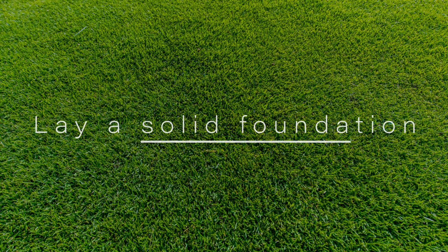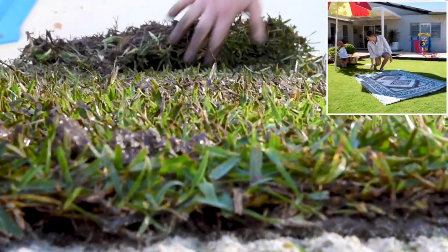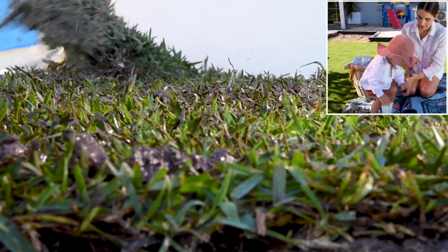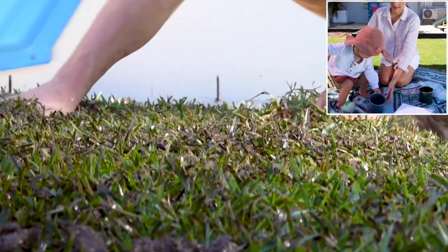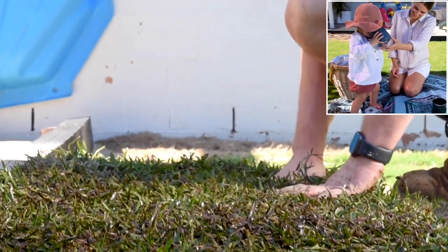Lay a solid foundation. Autumn is a great time to get some new turf down as there is enough time left in most states for good root establishment before winter. Lower temperatures during this time will mean you won't require as much water to keep it hydrated as you would during summer.